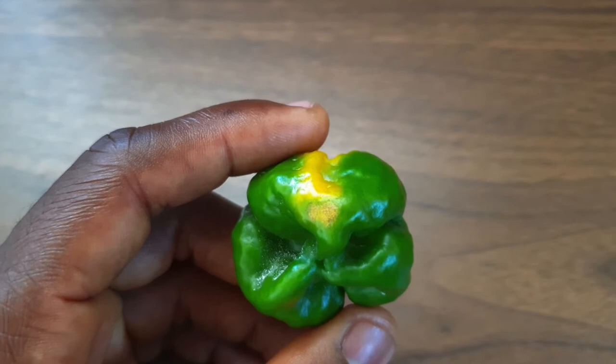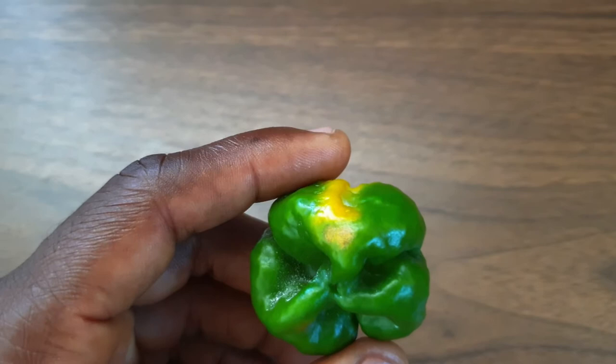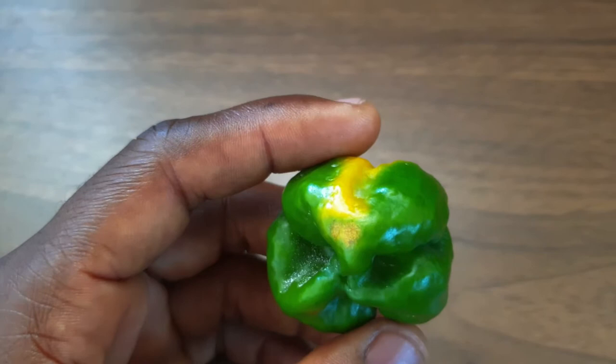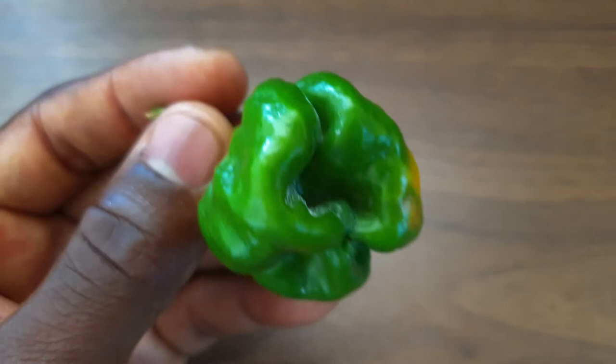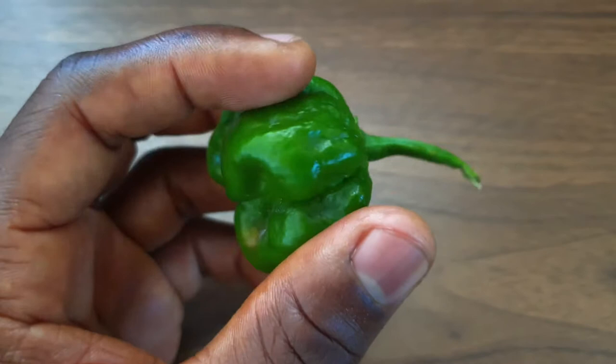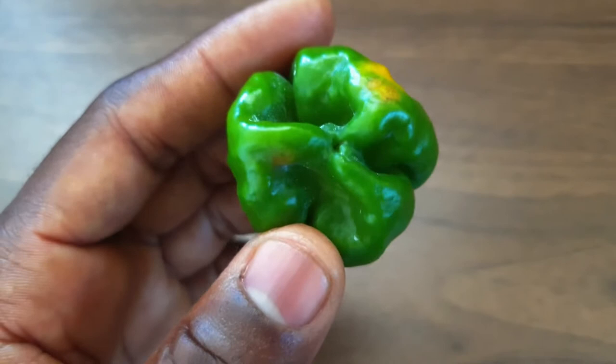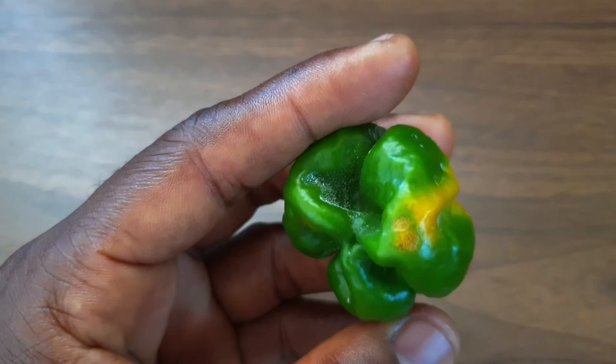This depends on where you are growing, because obviously some places get higher temperatures than others. You cannot prune all the leaves from where the fruit is setting. You have to basically understand that sun scald is real, and it can basically reduce the marketability of your produce.